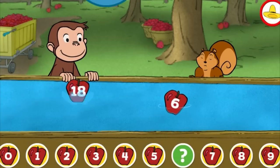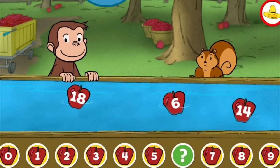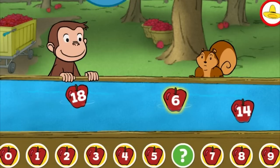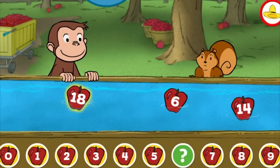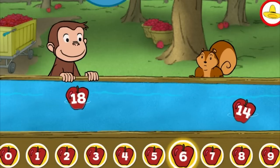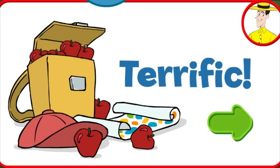Eight. Six. Fourteen. Eighteen. Six. You're right. Terrific! You're doing some great apple picking.